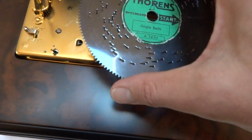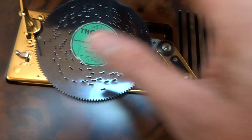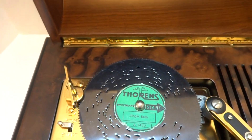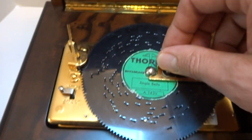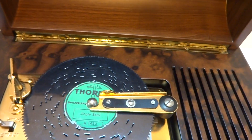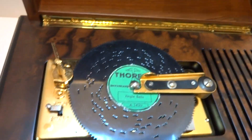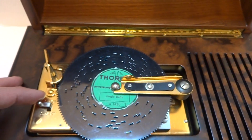This one's going to be Jingle Bells. The reason I'm playing Christmas songs is a music box like this, especially with all the discs that come with it, is something that will create memories for your children around the holidays. It's very easy to put discs in so your children can do this themselves — you don't need to manage the process. Let's listen to Jingle Bells.